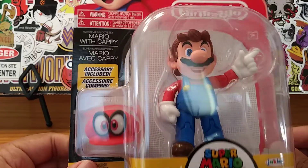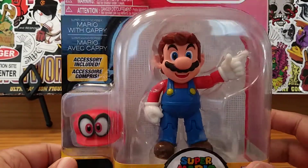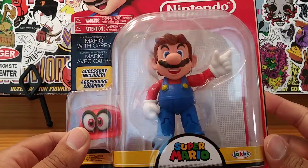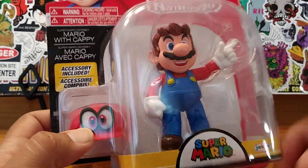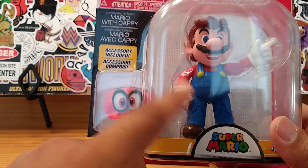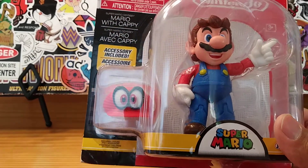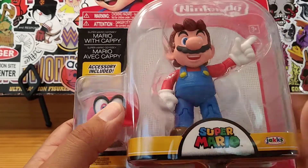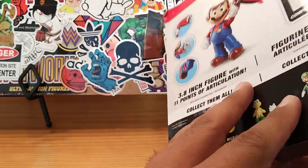I saw this at GameStop and I wanted to pick him up. I'm a huge fan of Mario — I love Mario. I've been playing Mario ever since I was a wee little youngster. I really had to get him. I got him for a good price. Every time I go into GameStop, I always pass up these Mario figures, but he seemed to be pretty cool — a pretty decent-sized Mario with some nice detailing and nice weight to him.